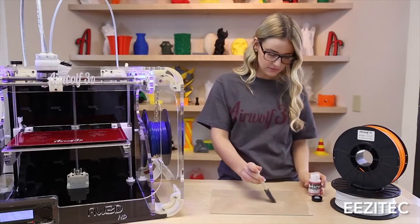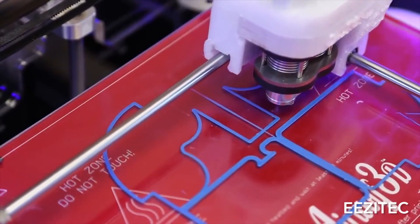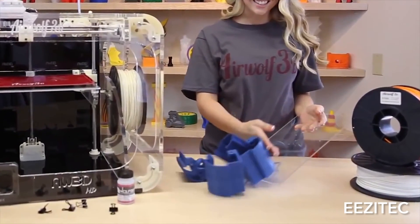There's a product by Airwolf and there's one specific formulation for PLA and a different one for ABS. You just put it on your platform and it'll actually keep your print adhered to it up until it cools, and it's very easy to take off the platform as well. We really recommend that — you can find that on our website as well.